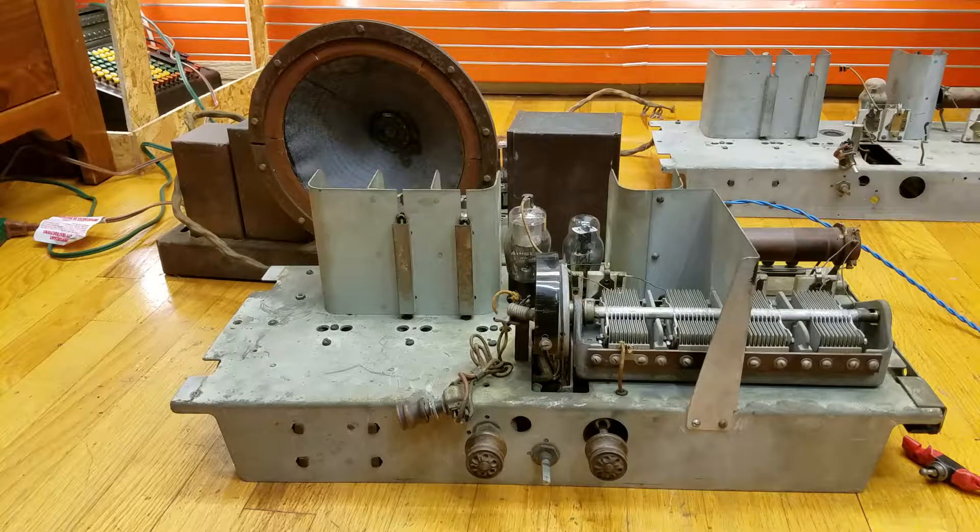When I turn it on, you'll notice that the audio is a bit distorted. That's because right now I only have one type 45 triode in it for the power amplifier. I did have two, but one of them sprung a leak and turned into an arc lamp. So right now I'm working it on one — it does work, it just doesn't sound very good. I will be getting a replacement very soon.